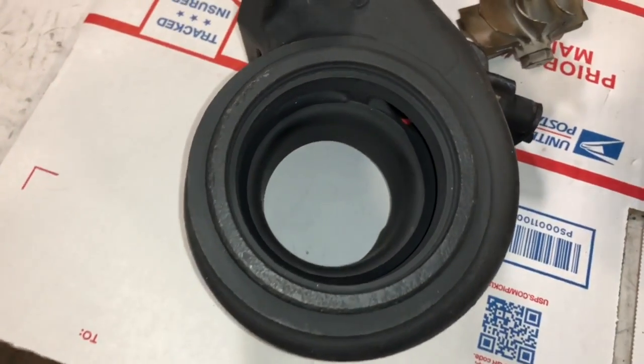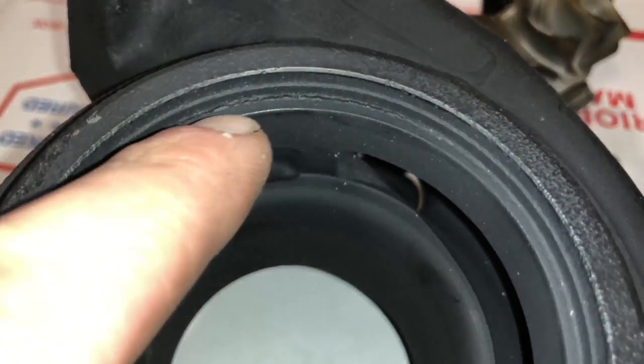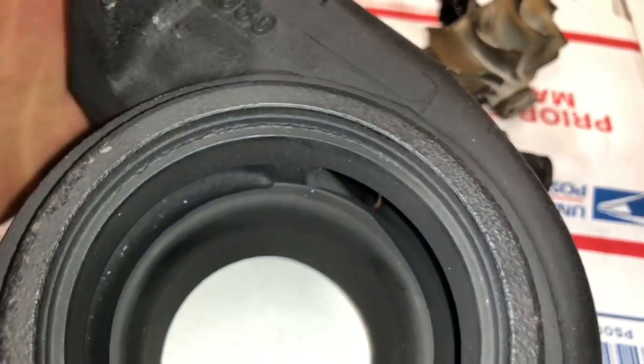You could also machine it to a TD06H if you want. This is the original turbine housing — I ended up replacing it because it's cracked right across here, all the way through.